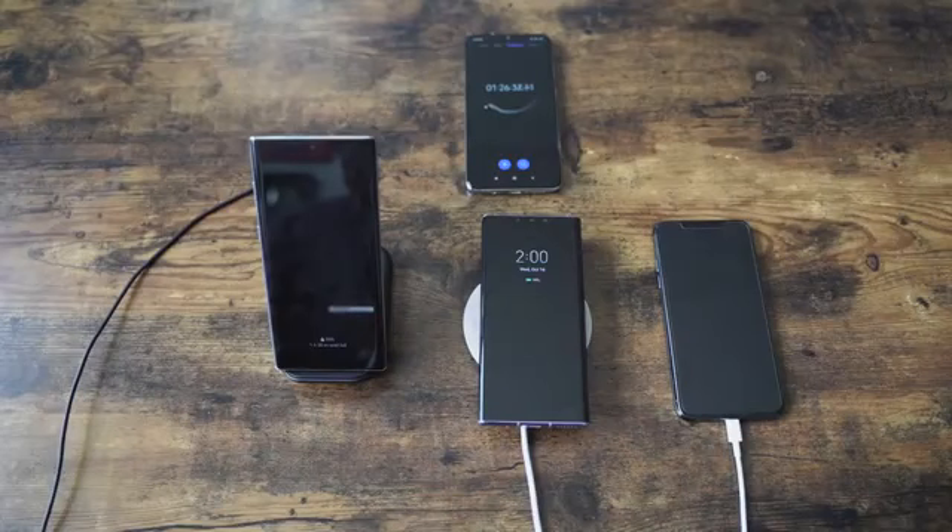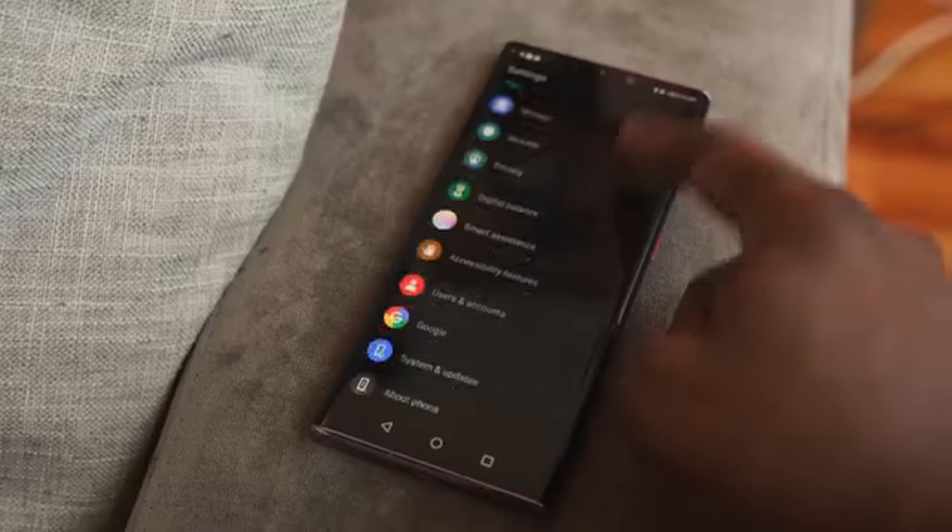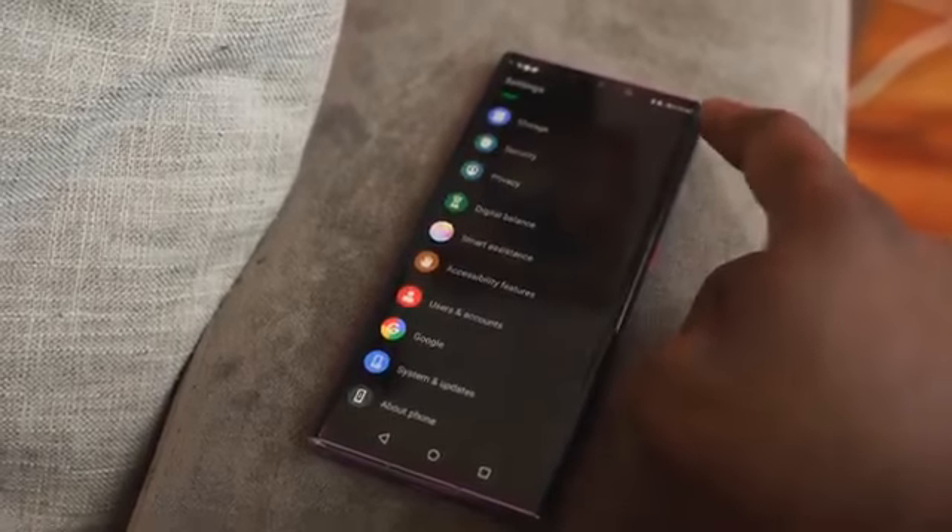Standby time is ridiculous. If you have this device, you can go a whole day — a full 24 hours — and you will be fine. Whether you're watching content, watching video on this display, or even gaming, you will get really great battery life.